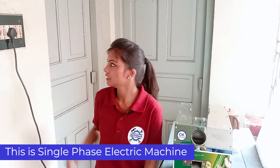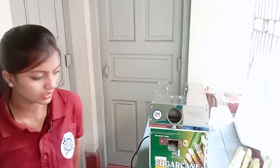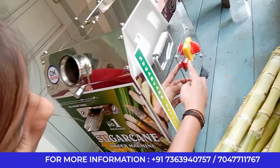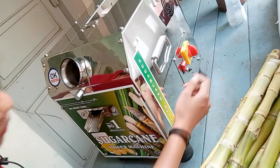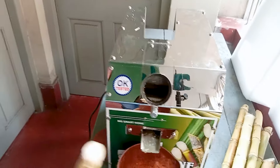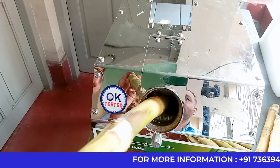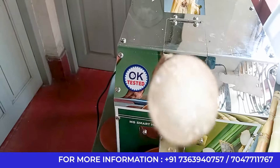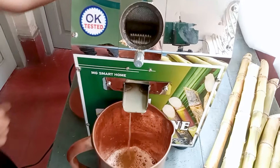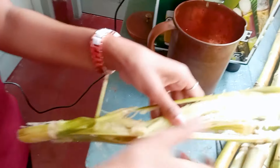This machine is an electric machine. I have plugged it in and the switch is on. There is an on-off switch on the back of the machine. I am turning on the machine, and the rollers are also on. Now I am putting the sugarcane in. Look — this is 100% juice coming out.